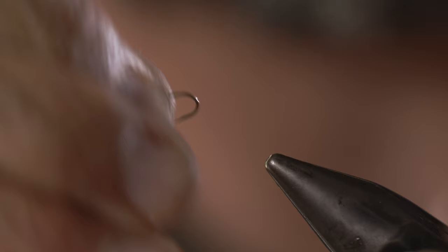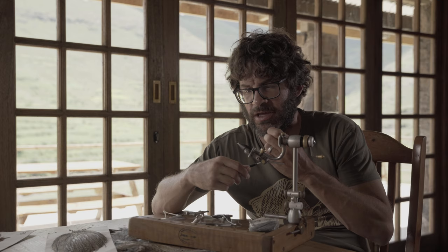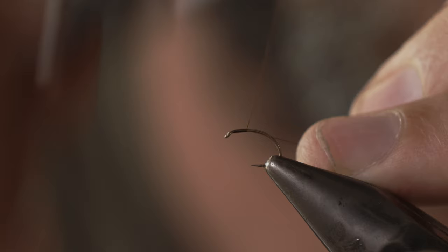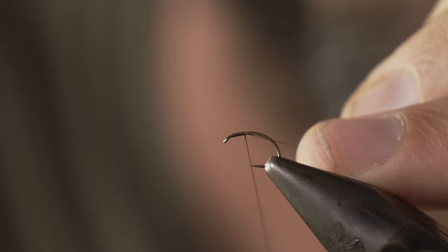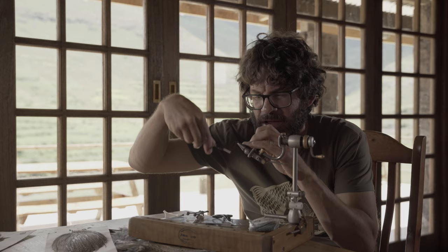We start off by debarbing the hook. I'm going to use a nice light thread — a 14/0 Griffith Sheer. I don't want too much bulk on the fly; I want to keep things thin, slick, and sexy. Make a thread base along the entire hook shank so you can seat materials nicely. Every now and then just unspin the thread so you keep it coming in flat.